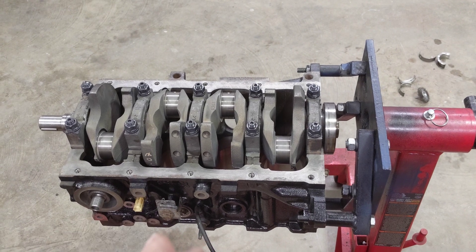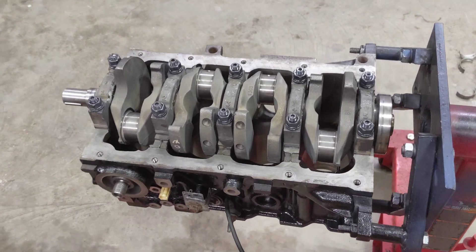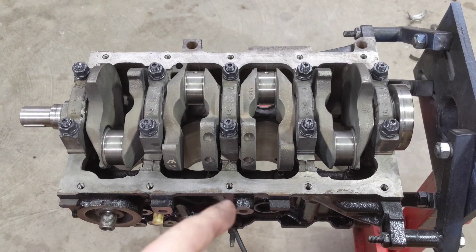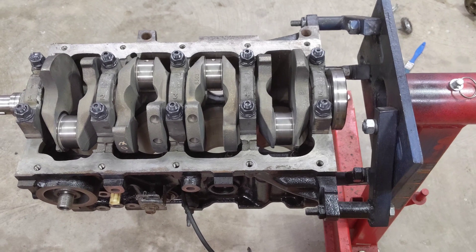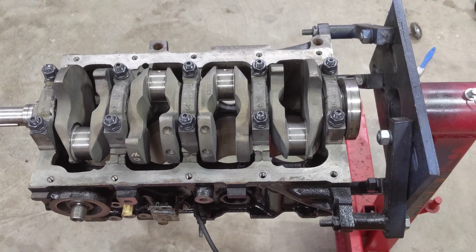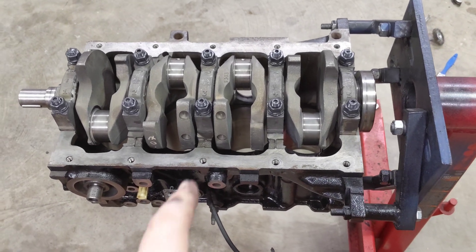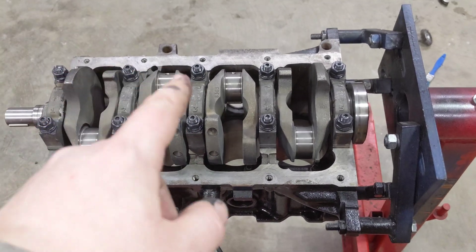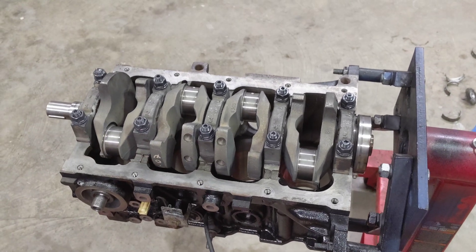We want to tighten these down to 80 foot-pounds — that's in the ARP box instructions. I'm going to do it in stages, coming up to about 40, then 60, then 80, or maybe just 60 and 80 — we'll see how it feels. We're going to work from the inside out in a typical star pattern.